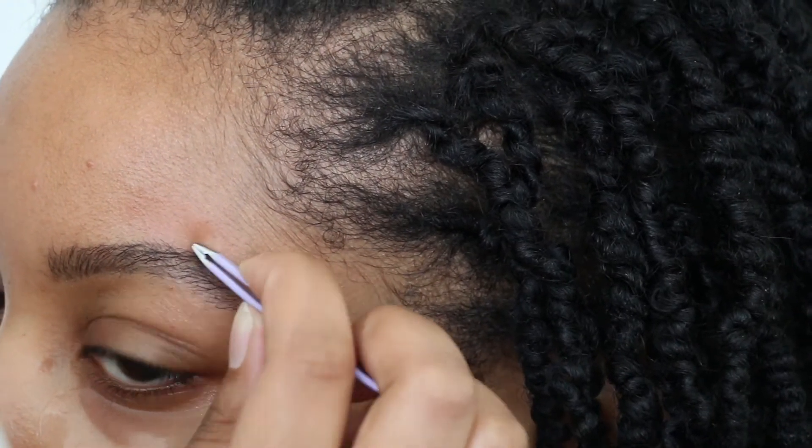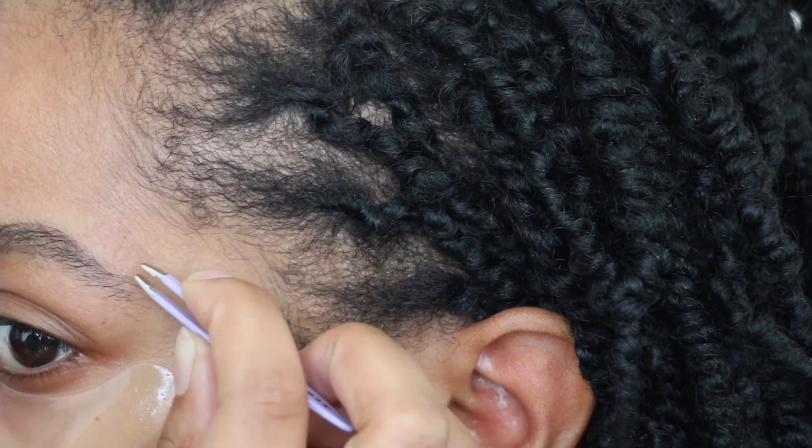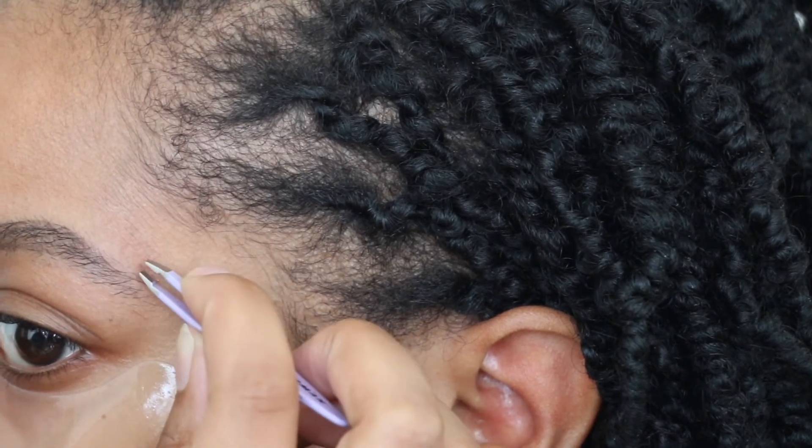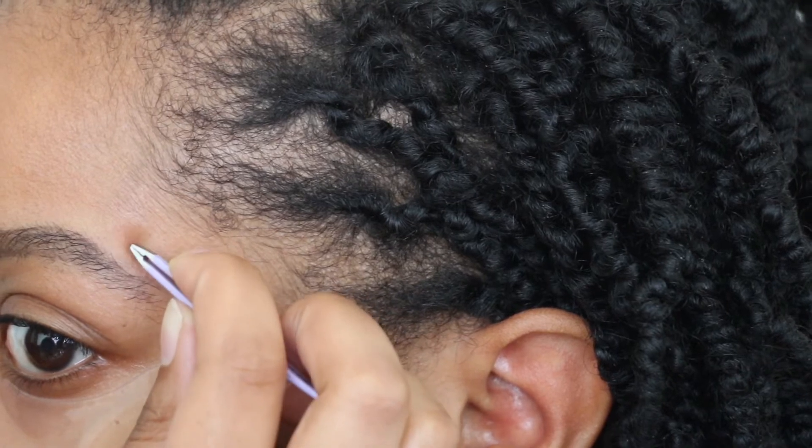Every now and then make sure to flip your mirror to the regular side so you can see how your brows are shaping out as a whole on your face. You certainly don't want to over tweeze and this gives you better perspective.